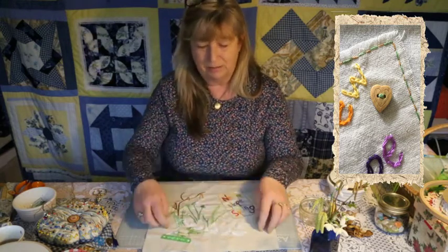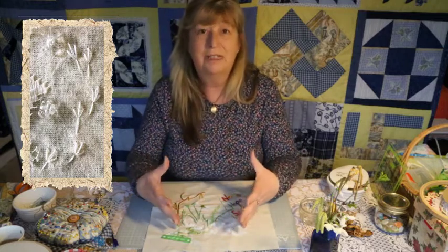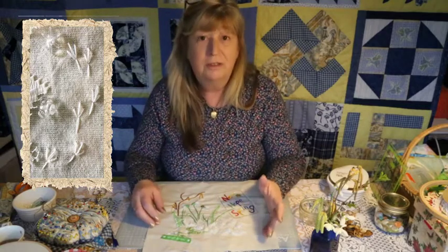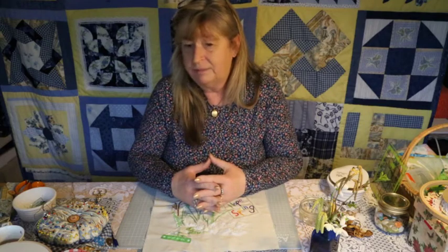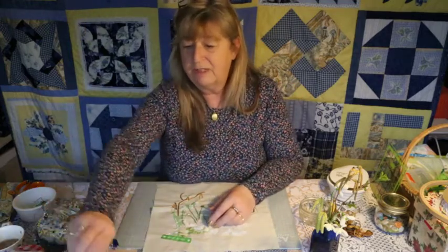I may well add more bits to this because sometimes you can live with it. I pop it on my desk and have a good look at it over the next couple of weeks — maybe this needs a few more sparkles, maybe I'll trail them out a bit more. You can add to it and make it feel how you want. When you're doing your slow stitching you have to kind of know where it finishes, because you can just carry on and carry on and then it becomes too busy. Or you might choose to do something really simple.